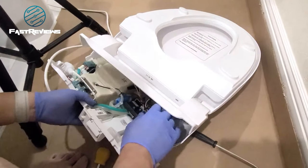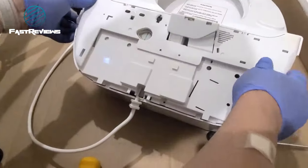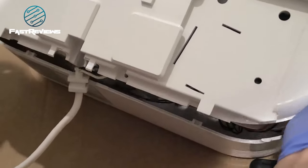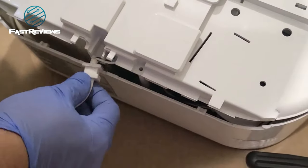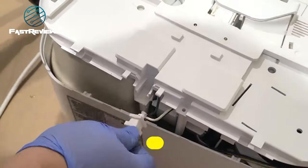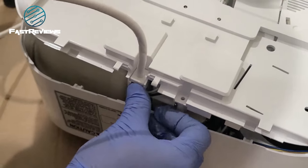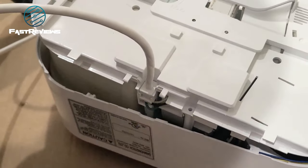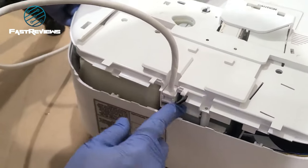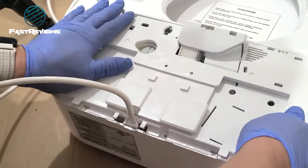Now we're going to snap everything back in place. Route the wire harness through here and it's going to pop right in. Be careful right here — this wire could get crimped, which will not be good. And this is where the AC plug goes. The assembly goes upwards — you'd normally think it goes the other way because it's the back of the toilet seat, but it doesn't. Push that wire in; this is the wire that could shock you, so make sure the unit is unplugged.